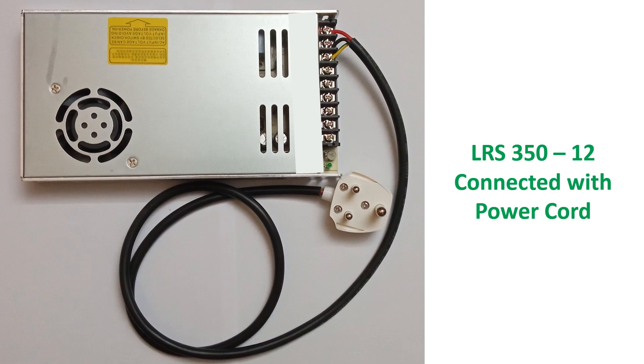I bought a 3-pin plug top of 6A rating and 1m of 3-core insulated cable of 1mm² per core and homebrewed a power cord for the SMPS. Maximum rated current for the LRS 350-12 SMPS at 230V AC input is 3.4A.